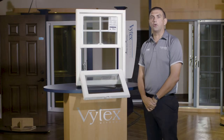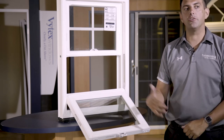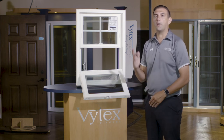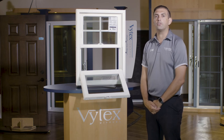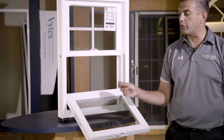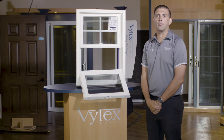A traditional window has single fin or no fin weather stripping, but the Georgetown window uses triple fin weather stripping. The more fins you have, the more barriers you create, making it tougher for air and water to enter your home. On a traditional 32-by-53-inch double hung window, a standard ENERGY STAR certified product uses about 200 inches of weather stripping. The Georgetown window uses over 350 inches — all triple-finned — almost double the amount of a typical ENERGY STAR certified product.